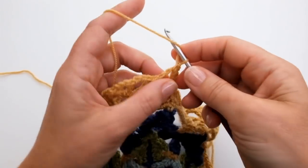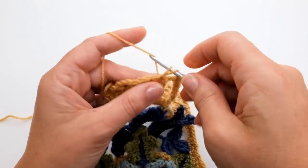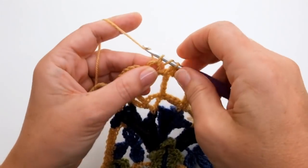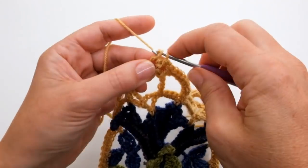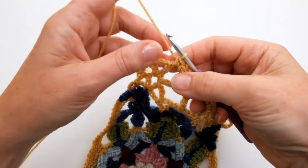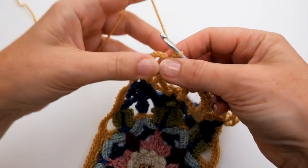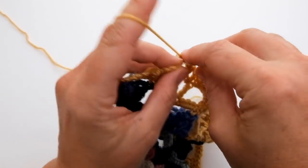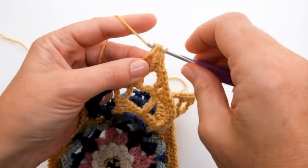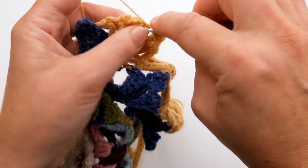Into that stitch space do a treble, and then I'm up to my next chain space — start with a half treble, then three double crochet: one, two, and three. Now this is my next corner chain space, and into this corner chain space I'm going to do two half trebles — one, two — a treble, and two more half trebles — one and two. Then I'm into my final little bit, reaching the end of the round. I'm going to do a half treble into the next treble — that's into the stitch this time.